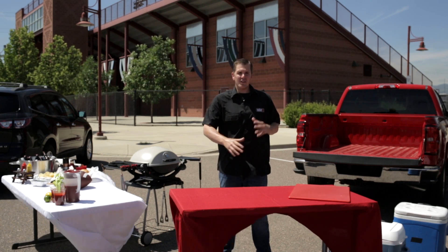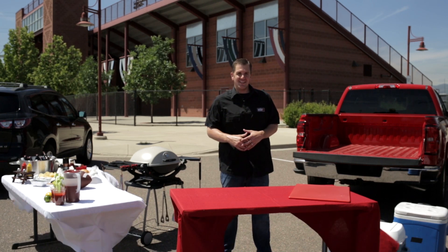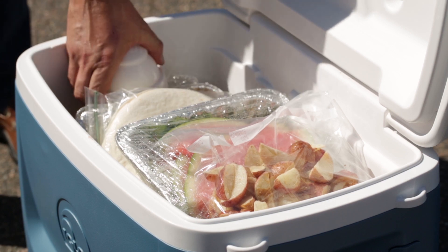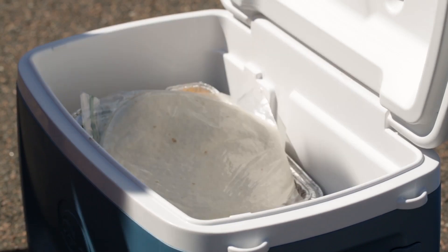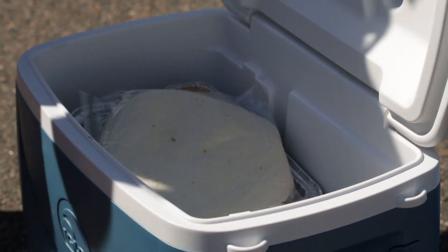Now the easiest way to remember all this stuff is to make a list. Our first meal is breakfast and we're gonna be doing our breakfast burritos — they should be the first thing on top of our cooler. So I'm gonna get all our ingredients out and we're gonna start grilling our burritos.